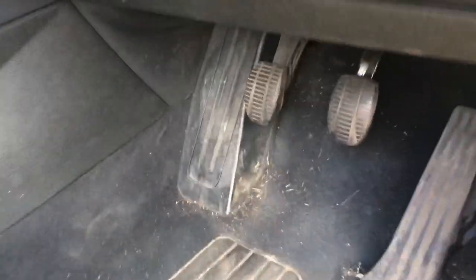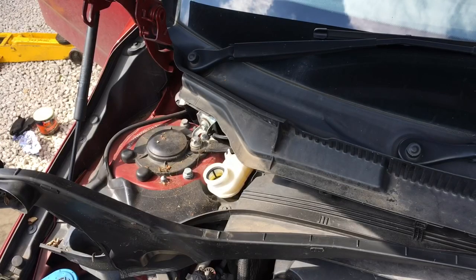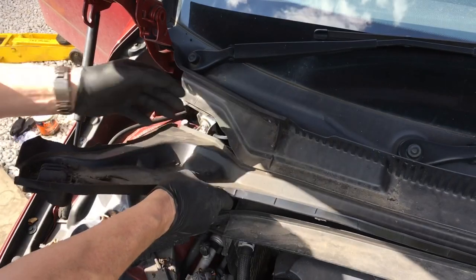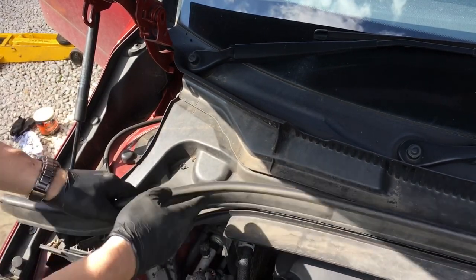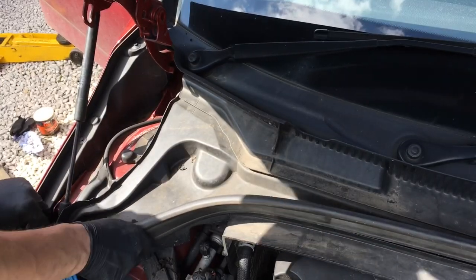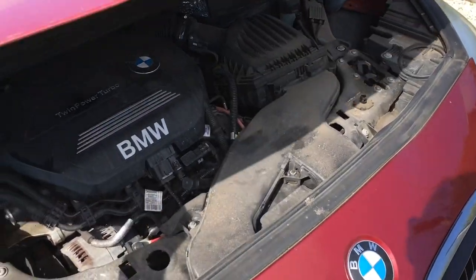Absolutely beautiful - pump that pedal up now. We just need to give that a couple of pumps just to push those pads back up again. We'll get that scuttle panel back in. Obviously I've got to order a new cap for the brake fluid reservoir to get that sorted, because we can't leave that open - brake fluid is hygroscopic and it absorbs moisture, so it's got to be sealed up. Then we'll get that bonnet back down again.